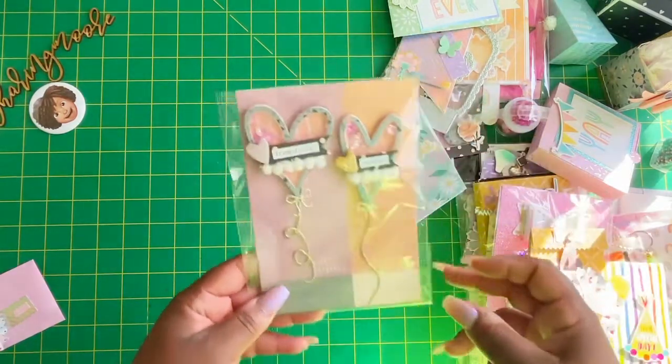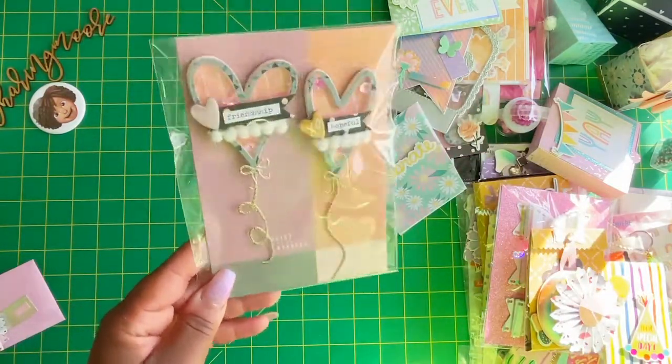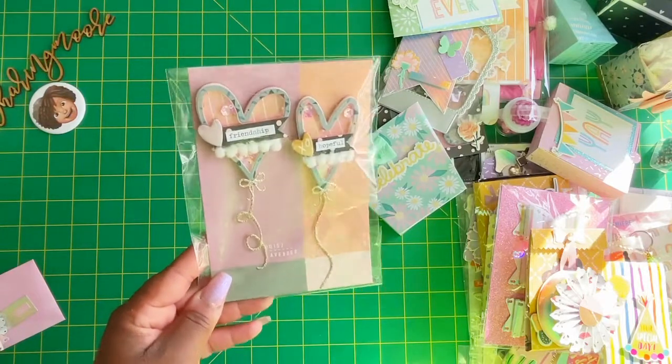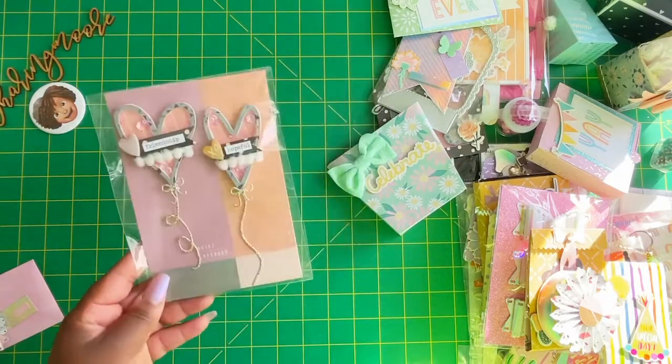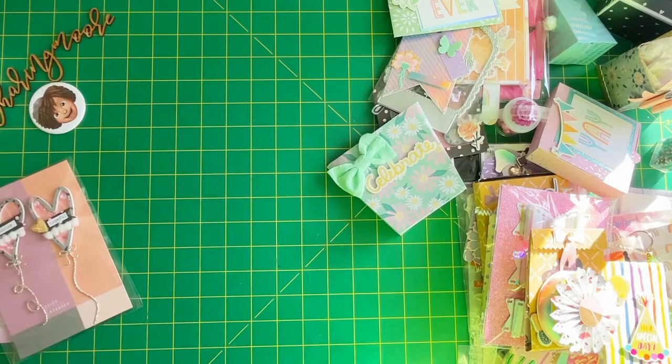I'm going to start with the embellishments. These are some really cute shaker embellishments — it says 'friends' and 'hopeful.' Really cute Cindy, thank you so much. I will be leaving those in the packaging. If you know, I keep all of my embellishments in original packaging. I do have a few videos sharing how I store those and I will link those down below.